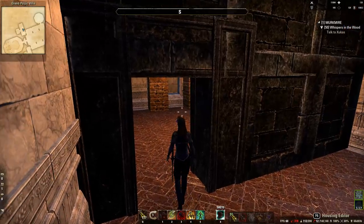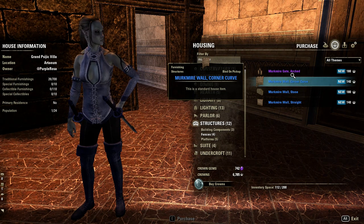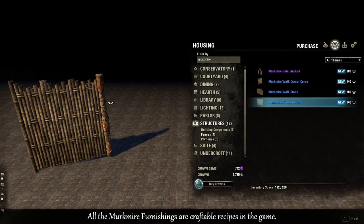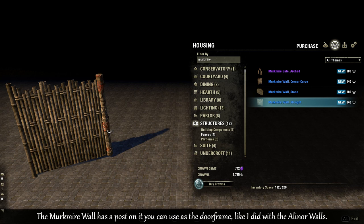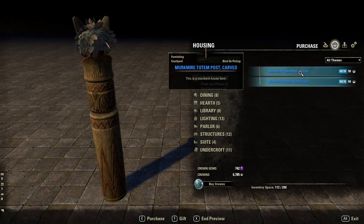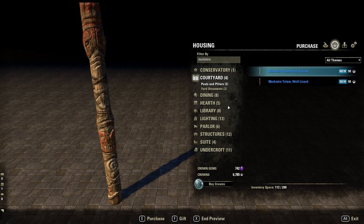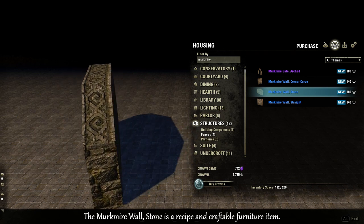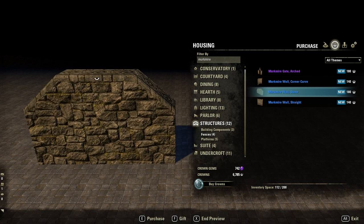With Murkmire there are Murkmire walls you can use to divide up rooms. You could probably get away with using the Murkmire archway as a doorway and using the Murkmire walls straight as room dividers. There are also some Murkmire totems and posts you could use as door frames, and the Murkmire wall stone which you could place as both walls and door frames.